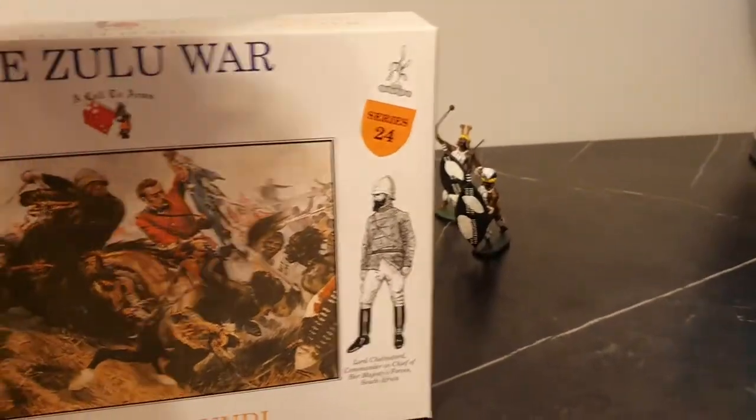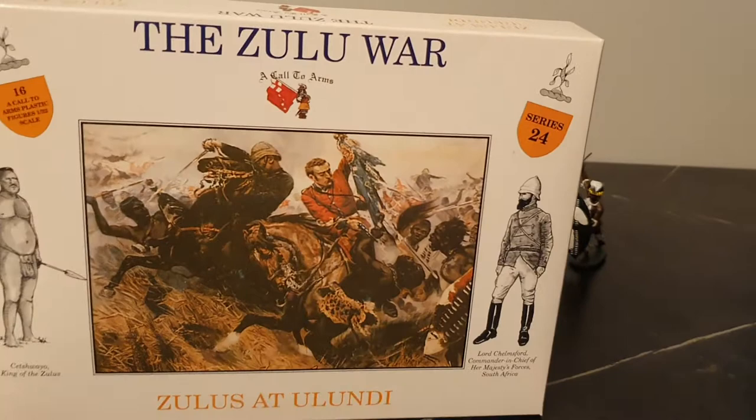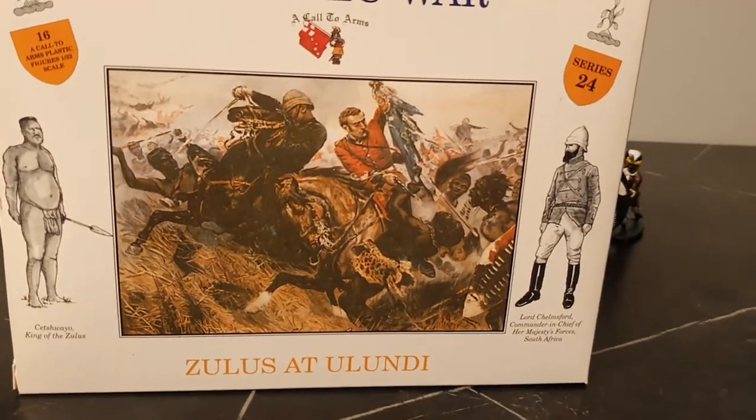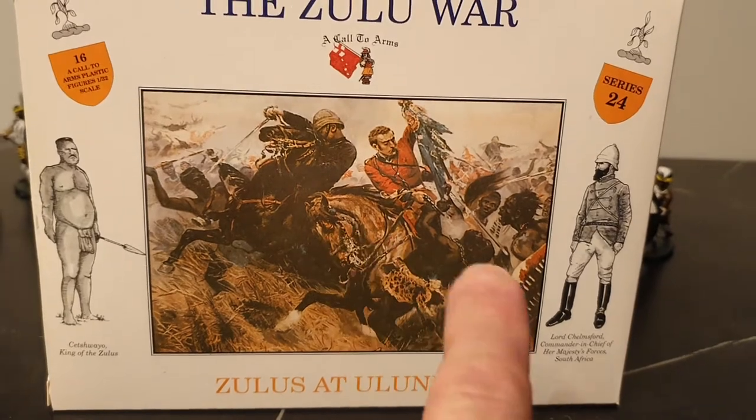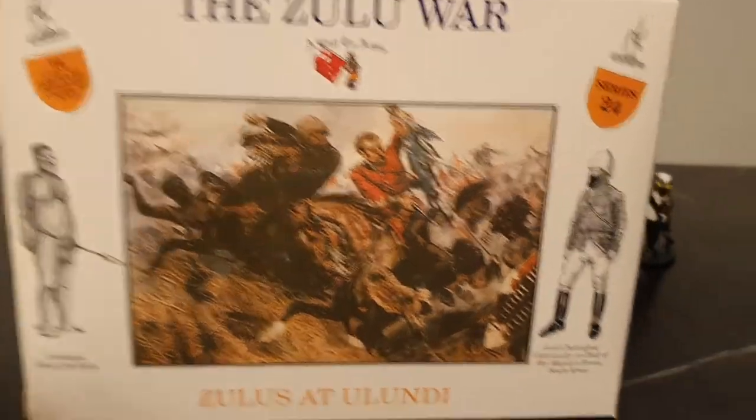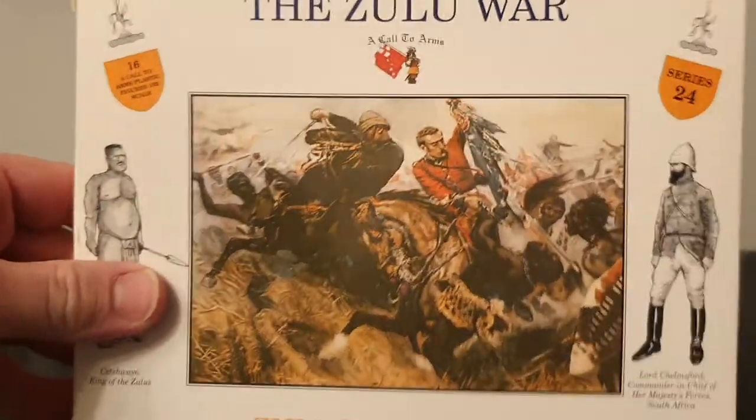See the box art there - that photo, sorry, painting is actually... the battle of this is not Isandlwana, but it shouldn't really be the art for Lundi or whatever anyway. That's the box, isn't it?